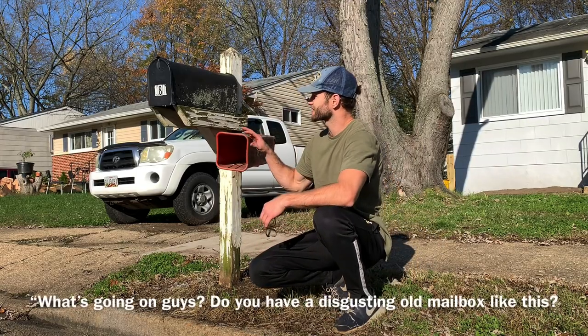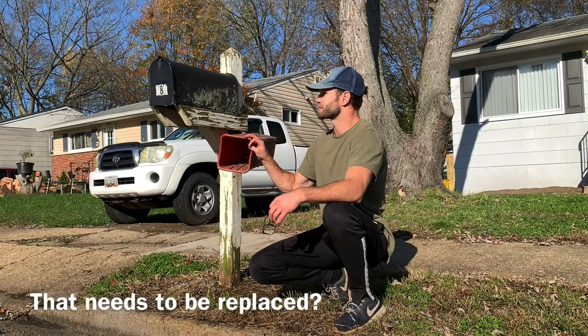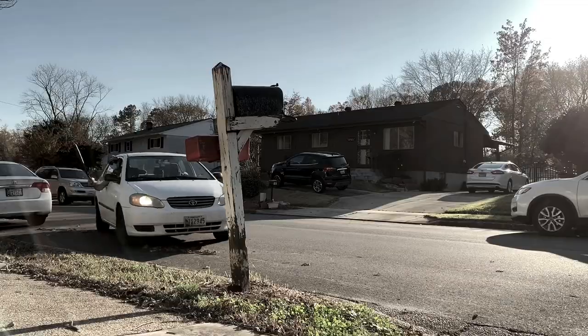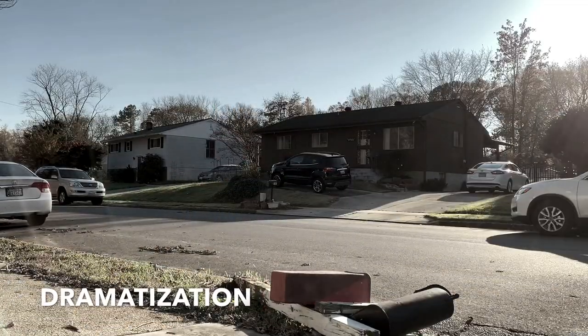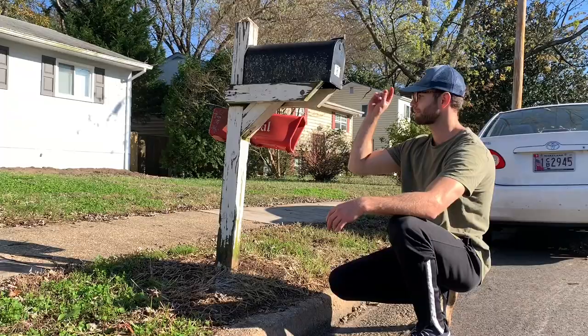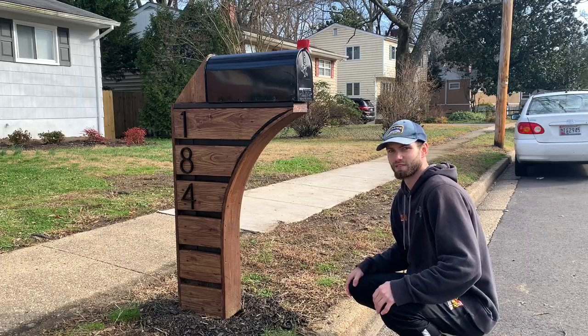What's going on guys? If you have a disgusting old mailbox that needs to be replaced, or maybe your mailbox got vandalized by the local riffraff, whatever your reason for needing a new mailbox, I'm going to show you how to build one so that you can go from this to this. Let's get into the video.